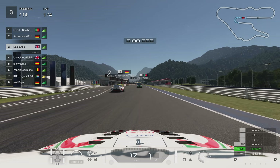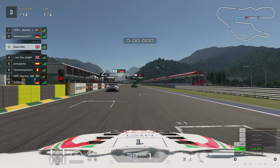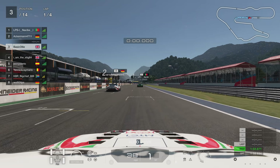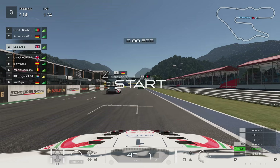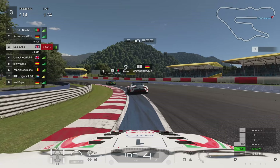However, with Gran Turismo Sport's ABS settings, to be quick you need them on default. Load cells don't really work that way — they work on the pressure you give it, and you can feel when the ABS isn't there and it kind of locks up. But on Gran Turismo Sport, that's completely obliterated because there's no such thing as a lock-up in this game. You can literally just press square and it does the braking perfectly for you every time.